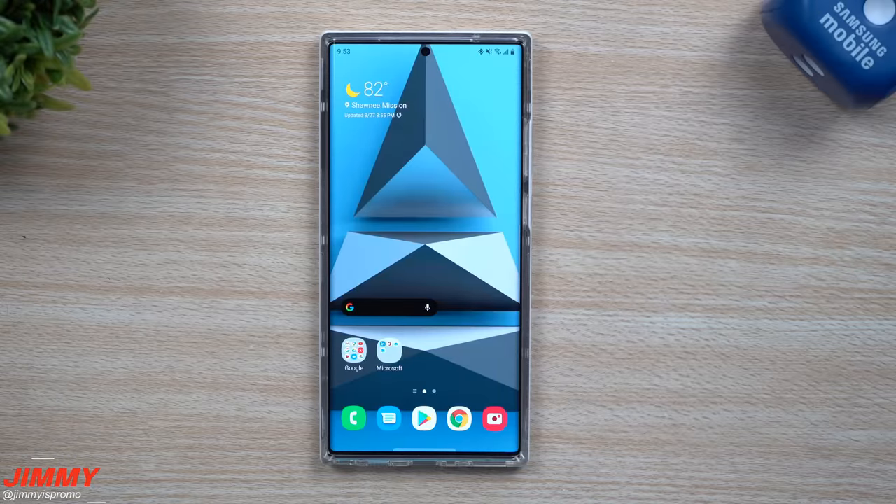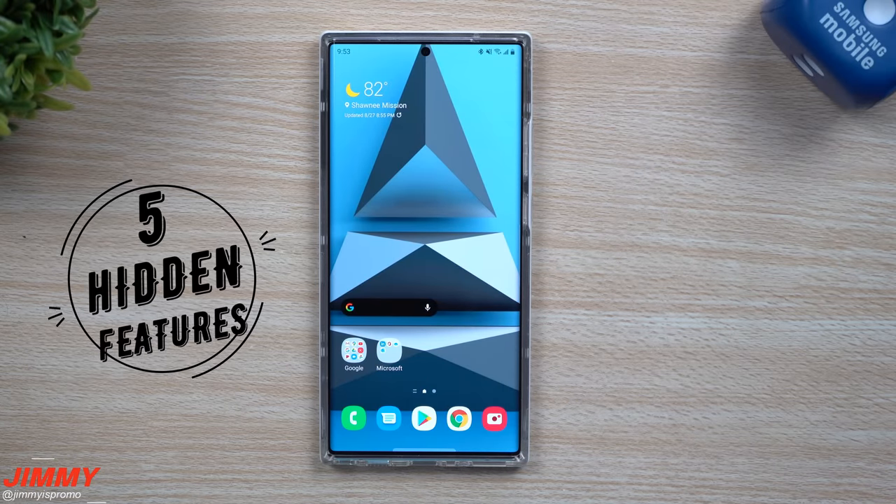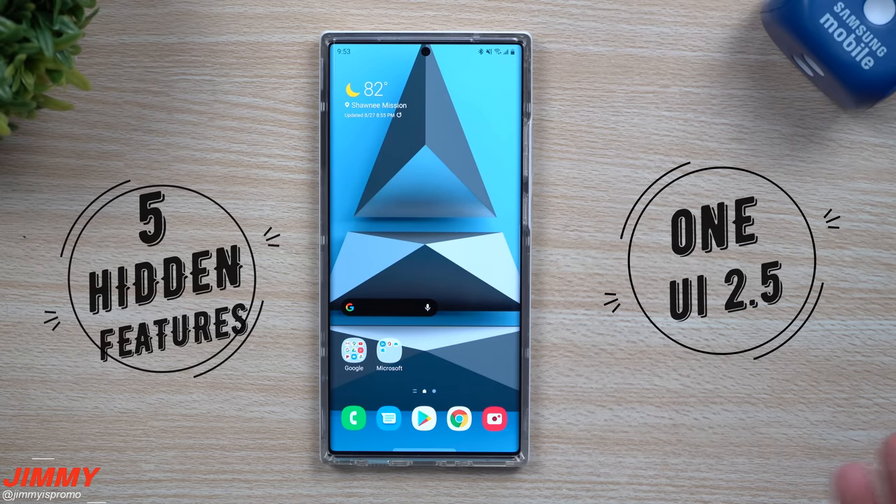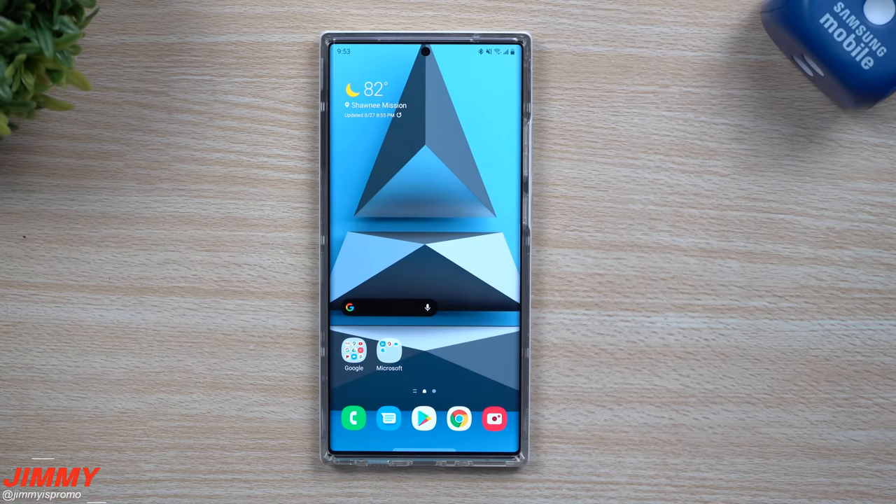Hey everybody, welcome back to Jameen's Promo, and today we will be taking a look at five hidden features that are part of Samsung One UI 2.5. So if you have the brand new Samsung Galaxy Note 20, or if you have a Galaxy S20 that just recently got the update, or any other Samsung phone running Samsung One UI 2.5, you might want to take a look at these five hidden features.